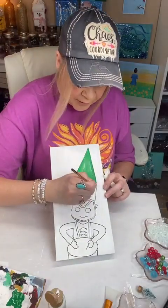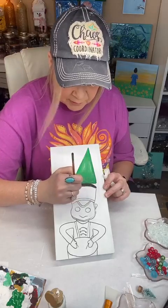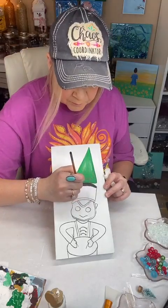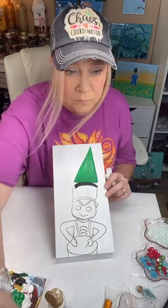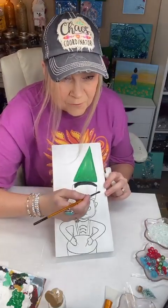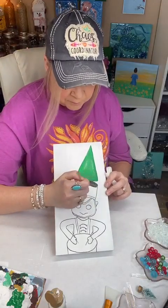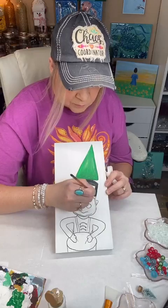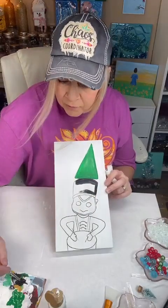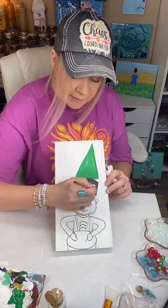So I've got some black with just a little bit of white, and I'm going to come in and paint his little hat. I love nutcrackers. I love these little vintage ornaments.